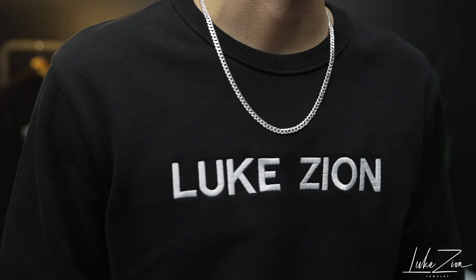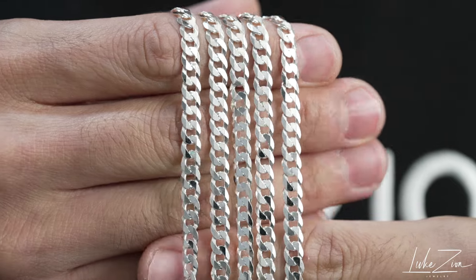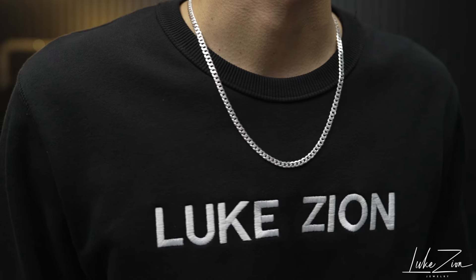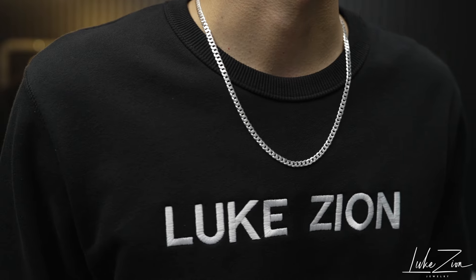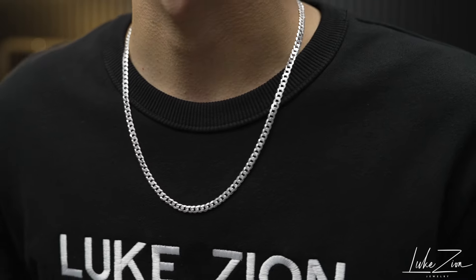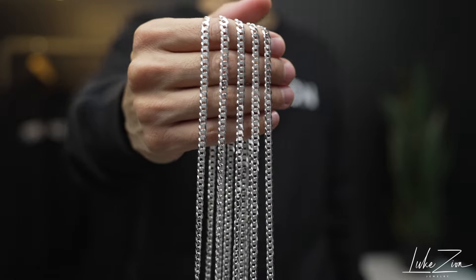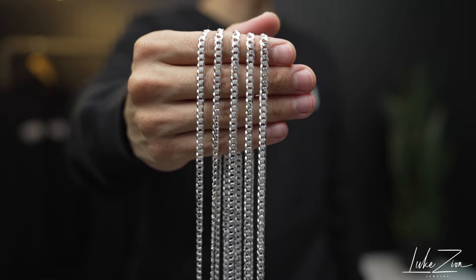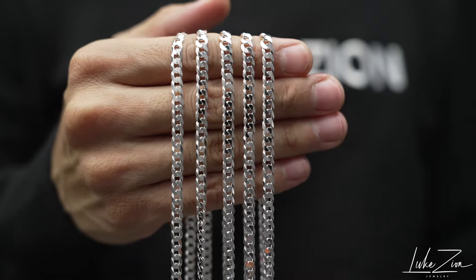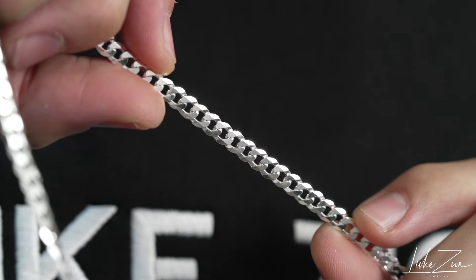We carry a 2 millimeter flat curb chain, a 3 millimeter, a 4 millimeter, and now I'm adding this 4.8. It's still going to be on the thinner side — more on the entry level, but actually exiting out of the entry level chains as you move up toward medium and larger sizes. I will still categorize the 4.8 in the entry-level thin chains, but you're at the end of the line for that sizing. A lot of you guys are not looking for something overwhelming — you want something everyday that won't cause a lot of attention but is still noticeable on the neck. That's why I brought in the 4.8, because sometimes you just want something a little bigger than the 4 millimeter, and that extra 0.8 makes a huge difference.